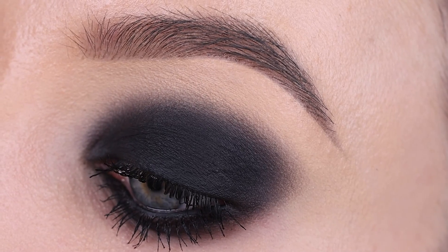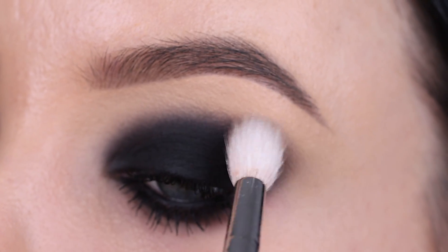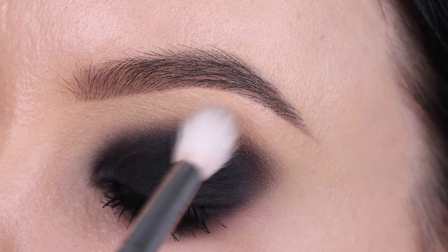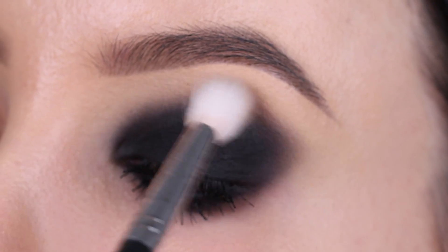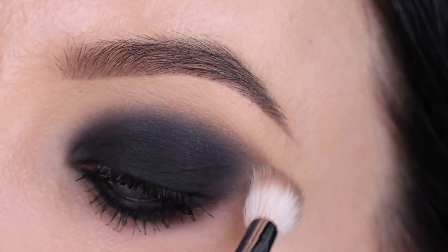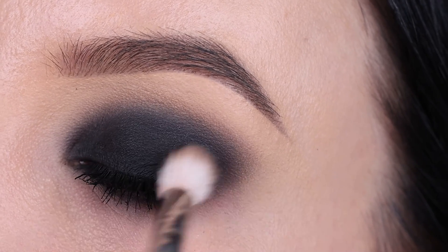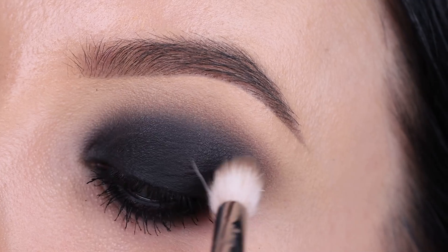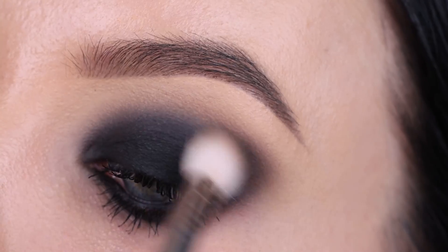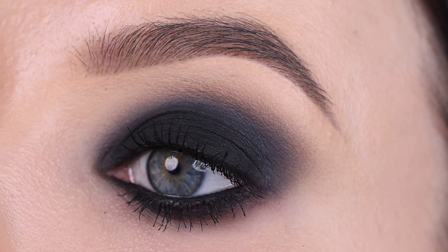Something you could do — which I think is optional — is go in with a light gray shade and blend a little bit around the edges of your crease. I wanted to keep this eye look as simple as possible, so it was already looking really good. But if you really want to go that extra step to make it look even better, this is something I would recommend. The more blending you do, the better it's gonna look, and it will make the crease even softer.